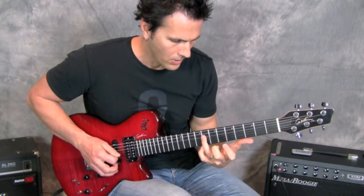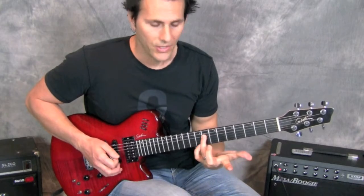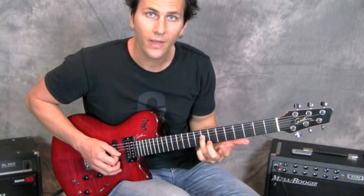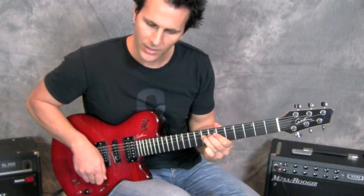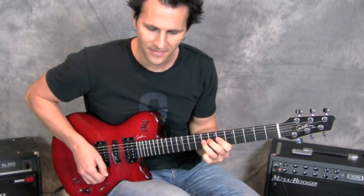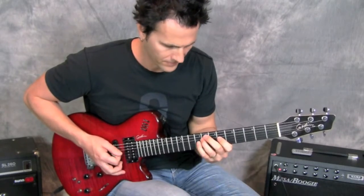Then I end on the B-flat on the D string — the fourth string, eighth fret — and give it a little vibrato.